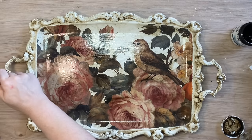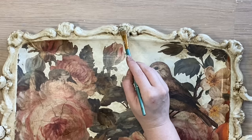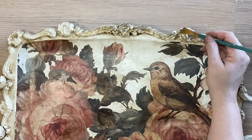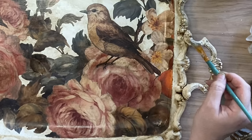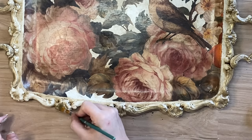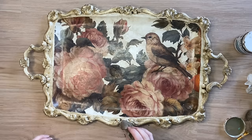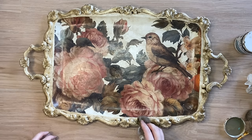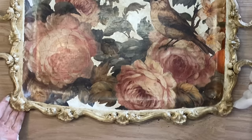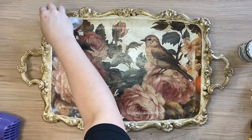Once my glaze was completely dry, I then took Paint Couture's Bronze Luxe Metallic and I'm going to be adding it around the outside of the tray. I began by adding it in a dabbing and stippling motion — I don't want full coverage here. I want this to look like faded gilding that has worn away over time with use, so definitely not going for full coverage. Once I finished adding that bronze to the outside sections, I took a wet wipe — the same one I was using with the glaze — and I'm dabbing at that bronze metallic and pulling back some of it. I'm also adding a little bit of the glaze to give it a bit more of an antiqued look. I then came in with a cleaner wipe to pull back just a little bit more of that bronze to make it look more weathered and worn.